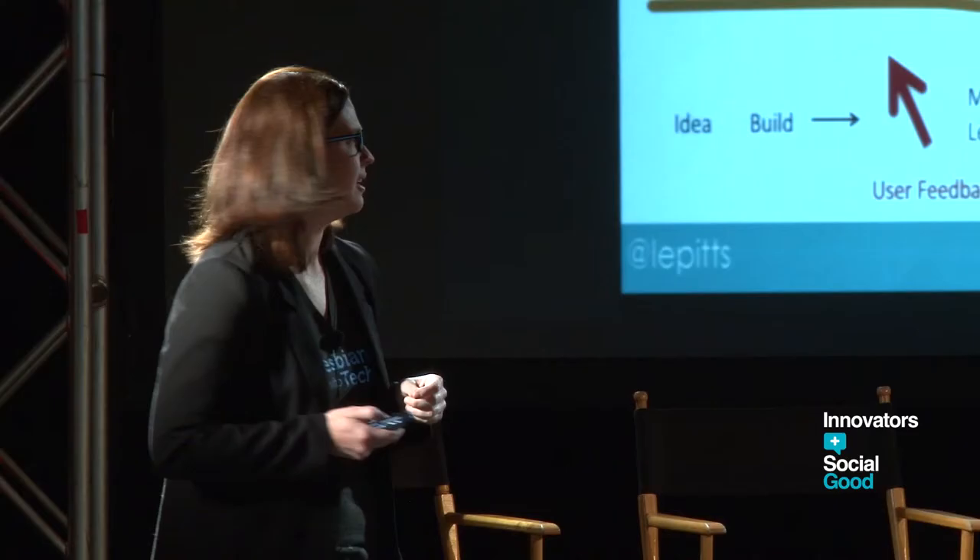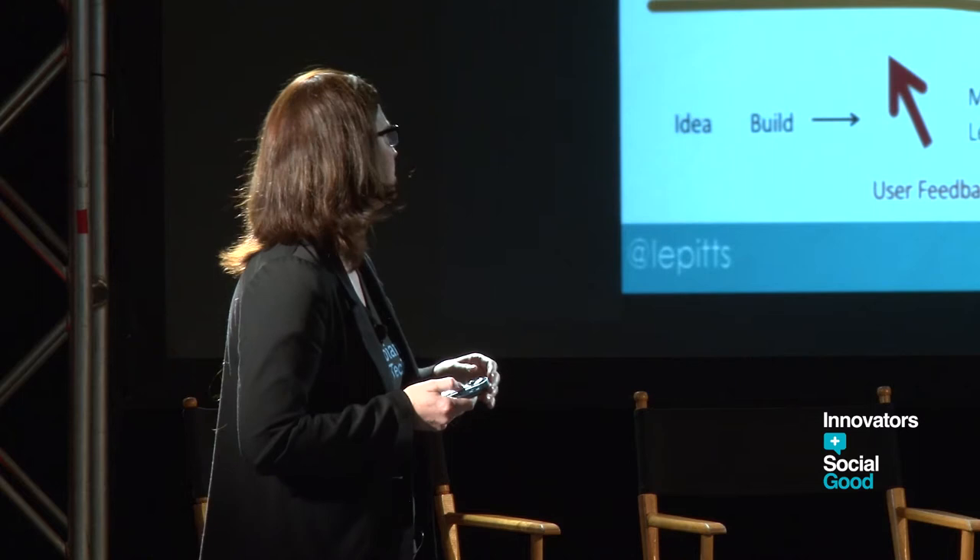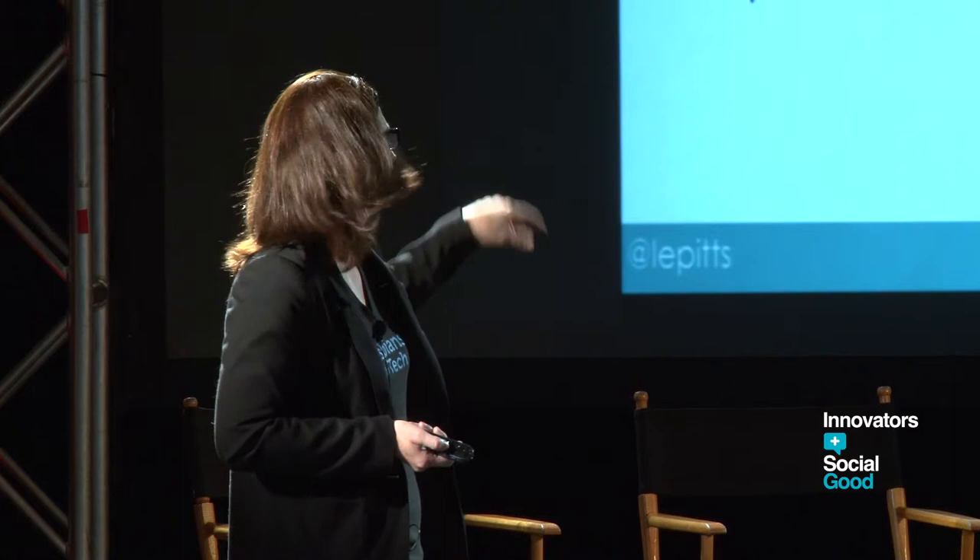You need to be embarrassed by what you're sending out into the world. Now it's really about this cycle that looks a lot more circular: learn, build, measure.